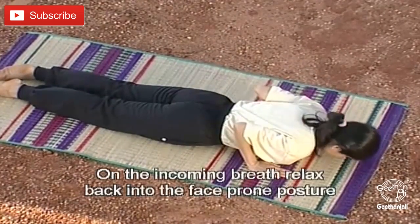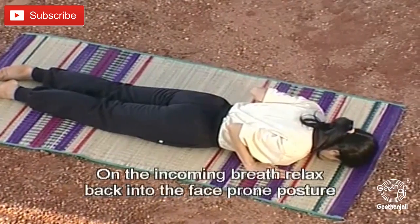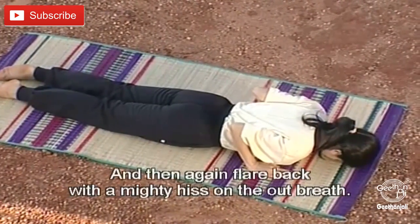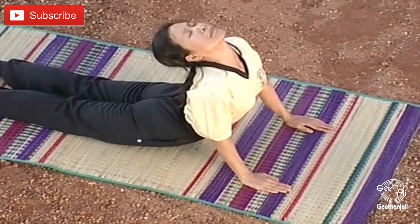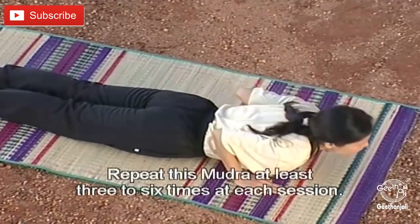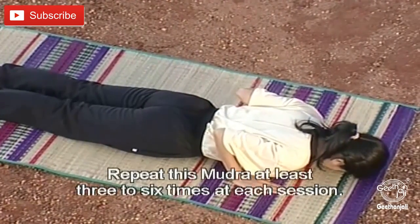On the incoming breath, relax back onto the face-prone position, and then again flare back with a mighty hiss on the out-breath. Repeat this Mudra at least three to six times at each session.